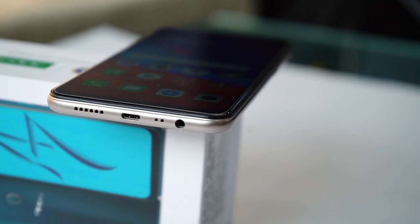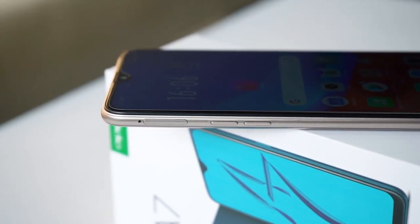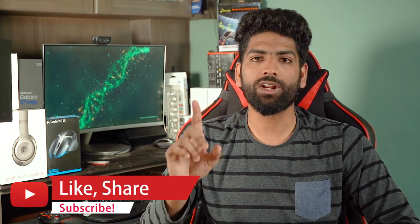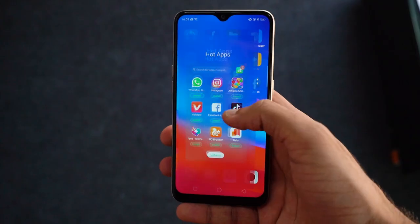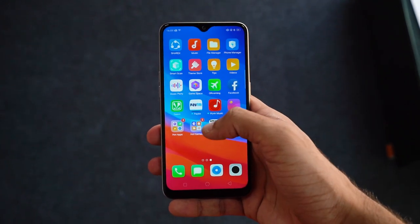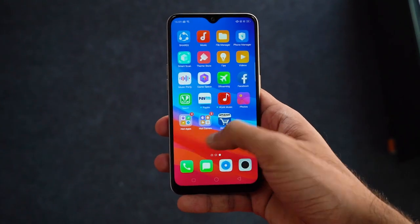Other basic features like FM radio, USB OTG, dual SIM support with a dedicated microSD card slot supporting up to 256GB are all present. The A7 runs on ColorOS 5.2 based on Android 8.1 Oreo. There are a lot of first-party apps like GameSpace, Tips, O-Roaming, etc., and there's some bloatware too, like Facebook and Amazon Shopping. There's also a folder called Hot Apps with app suggestions.